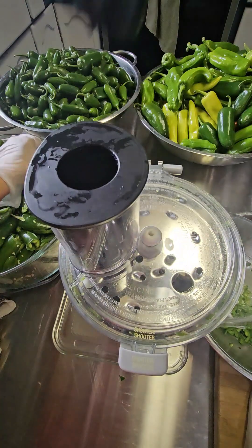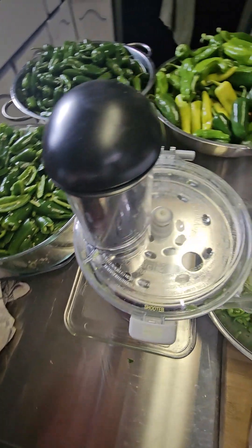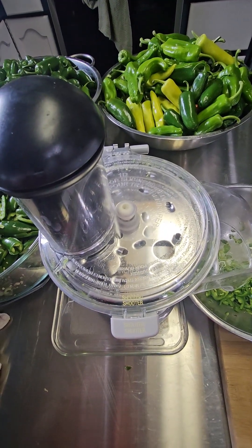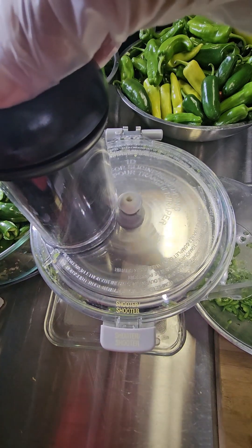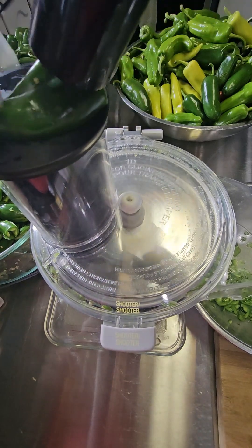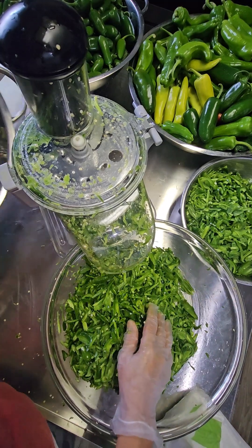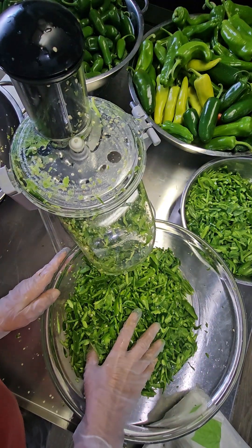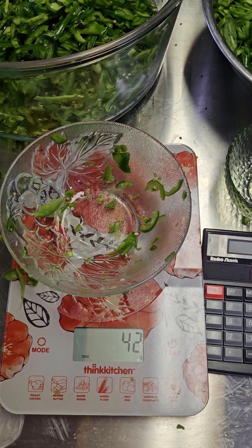Because we have so much to cut, we are going to use a spiralizer — an automatic machine cutter — to get this done. The first thing is to turn on the machine and put our peppers in. We finished all our cuttings in less than a minute! That is the goodness of investing in efficient, high-quality machines.